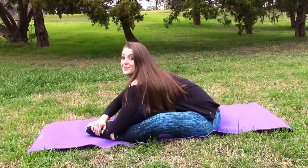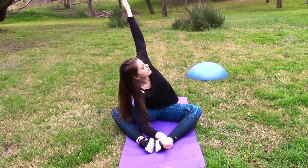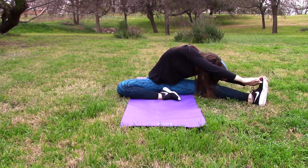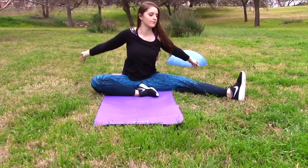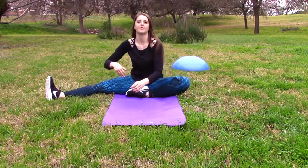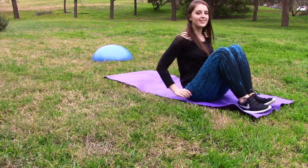Now we're going to start with my outdoor routine. I normally don't work out outside — I'm such a gym person — but for the purpose of this video I'm going to show you what I'd do if I were outside. First, I'm just going to stretch. One major thing I like to do is make sure I stretch as far as I can each time — don't pull a muscle. Just try to stretch as far as you can, because it'll feel amazing.